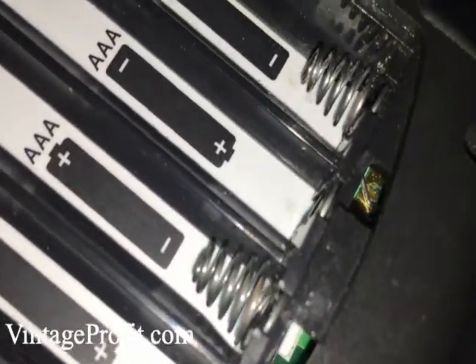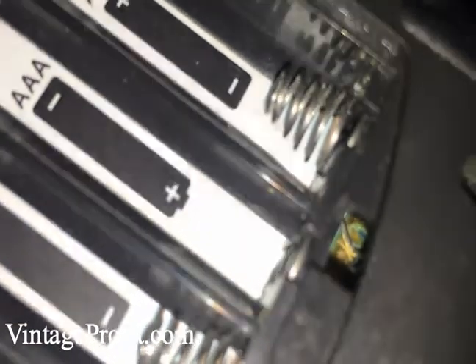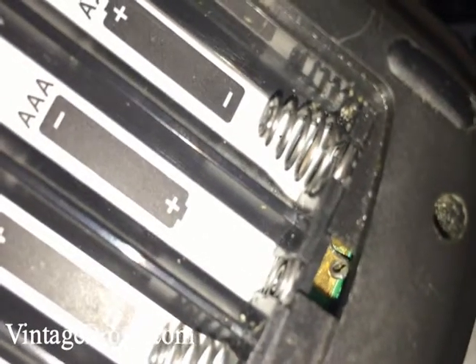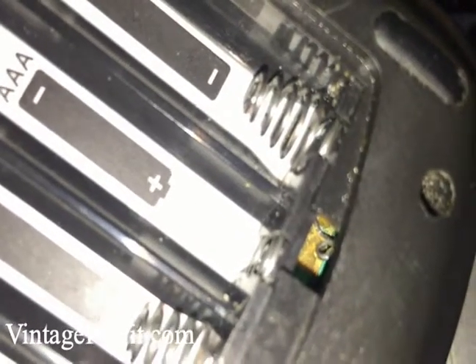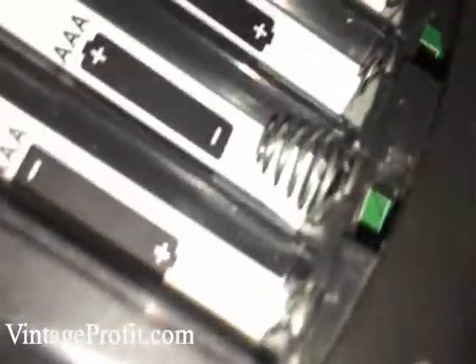Alright, if you look inside here, you can see where it's the worn-down spot on the board. What I did was I bent that little piece of metal so it would contact in a different spot. So it's making contact there now and not right there. It's making contact there now, so it should work.